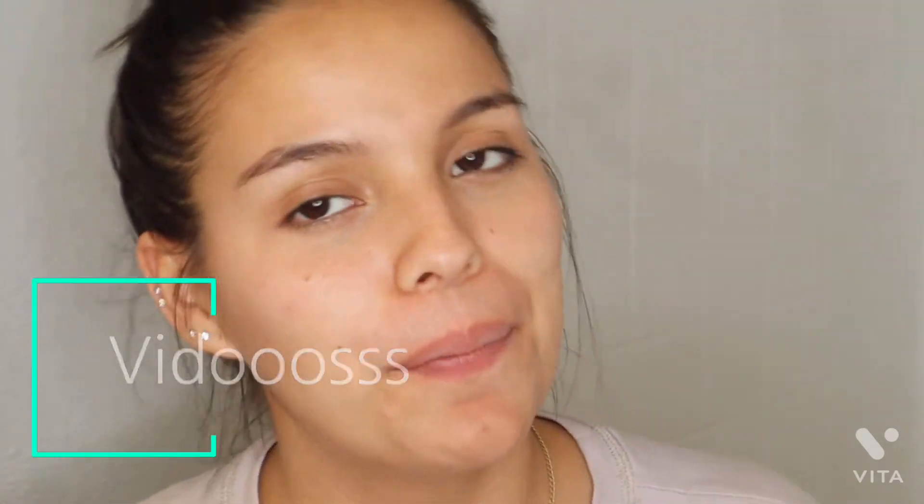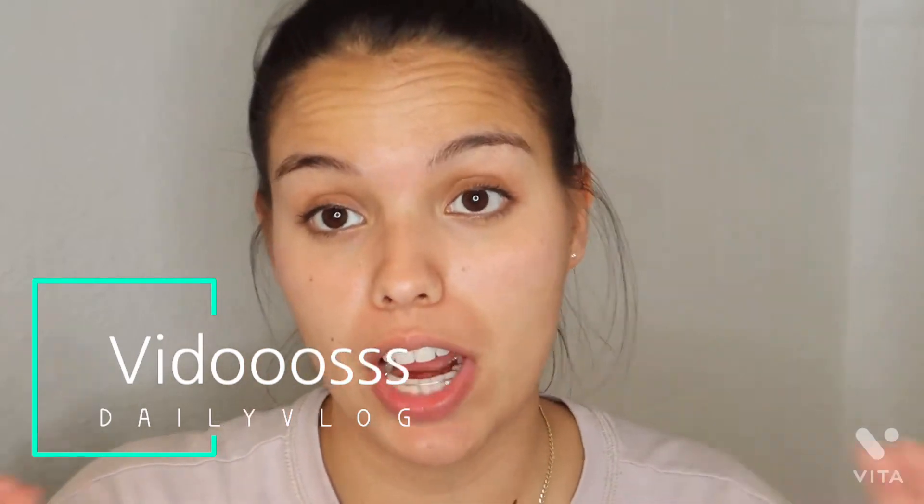Hi guys, welcome back to my channel. Once again, if you are new to my channel, please don't forget to subscribe. I do video-related videos, as well as vlogs — a little bit of everything.